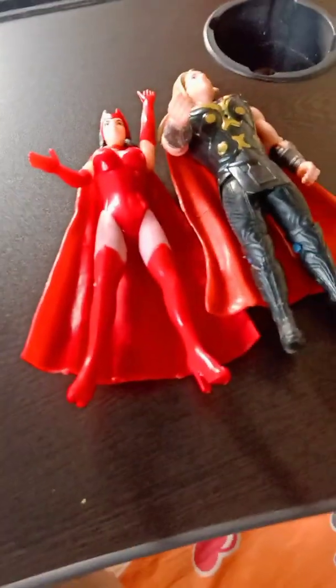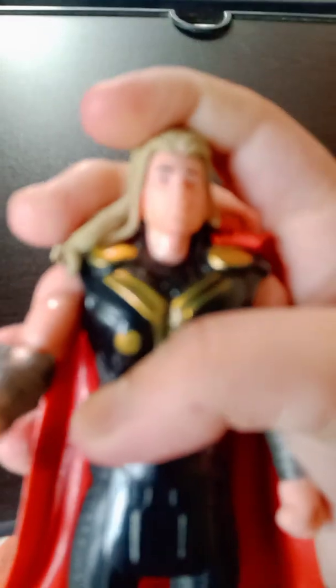Now we will go for our Thor action figure, which is from Age of Ultron or The Dark World. You can see the hair is removable — look at this hair! The hair detailing is also nice.